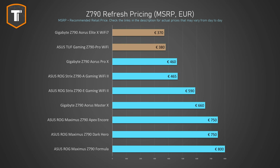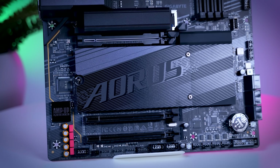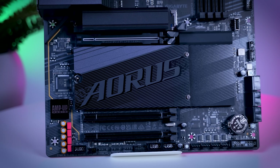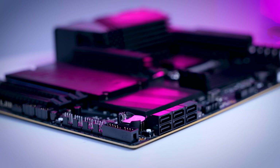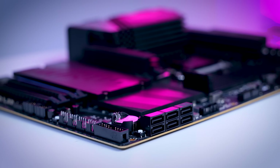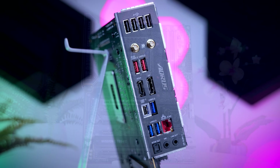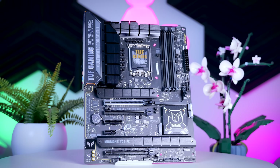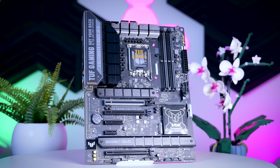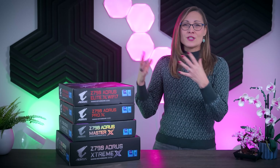Price-wise this should cost less than the ASUS TUF Gaming Z790 Pro, and for the most part they are comparable, but there are differences worth mentioning. The Elite X gets you one more M.2 slot, heatsinks on all SSDs, completely tool-free SSD mounting, six instead of four SATA ports, Wi-Fi 7 instead of 6E, and 10 USB ports instead of 8 on the rear I/O. The TUF on the other hand has one more fan header and a 20 gigabit internal USB-C connector if your case supports that — but that's pretty much it. So I really do think Gigabyte is doing a better job offering more features at this lower tier.